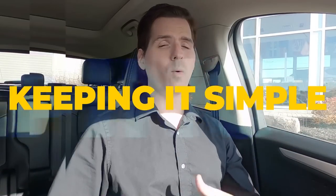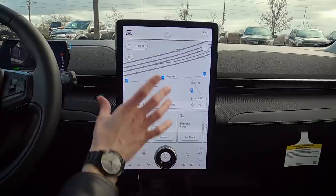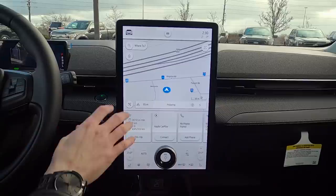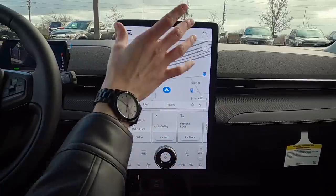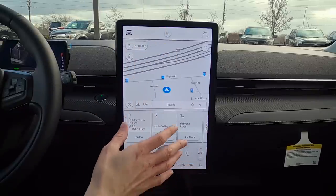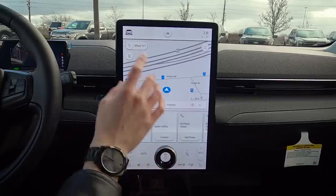This is the gigantic, beautiful 15-plus-inch display that's available inside of the Mach-E. This display comes standard, and I love the way it's laid out — very straightforward. We've got our temperature settings along the bottom, lots of information, and a lot of things to cover off inside of this review.